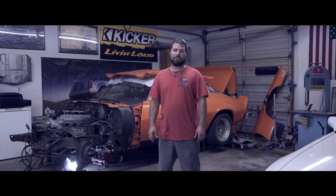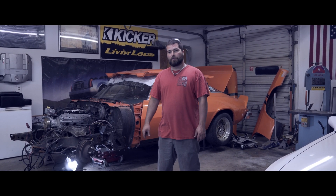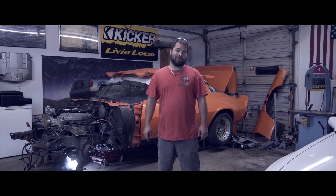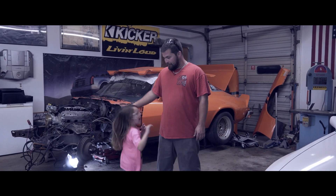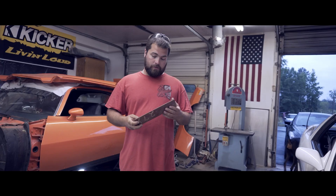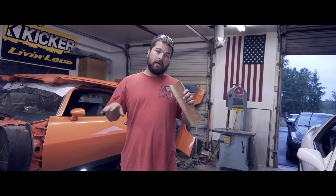What's up guys, on this episode of Inspiration Nation we'll be fabricating our transmission crossmember. For that we got special help in the garage today — my daughter Zoe.